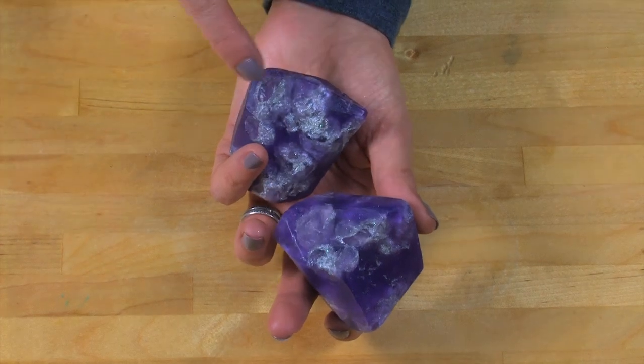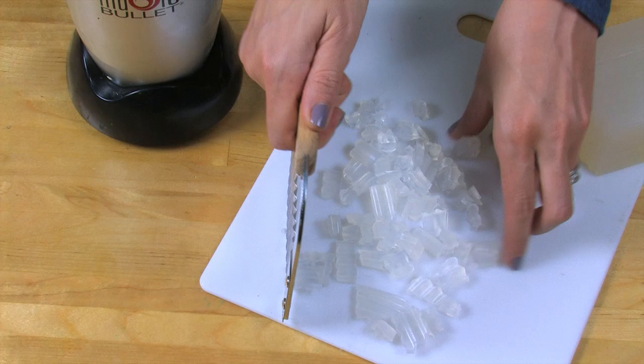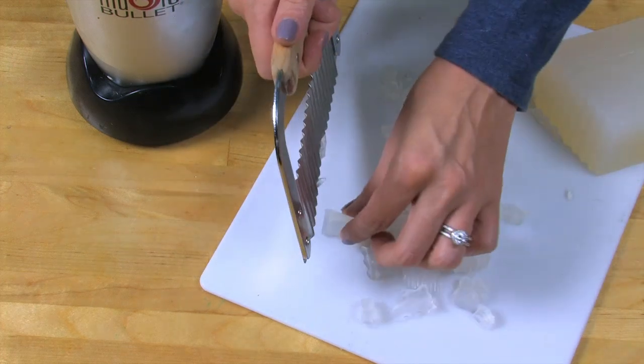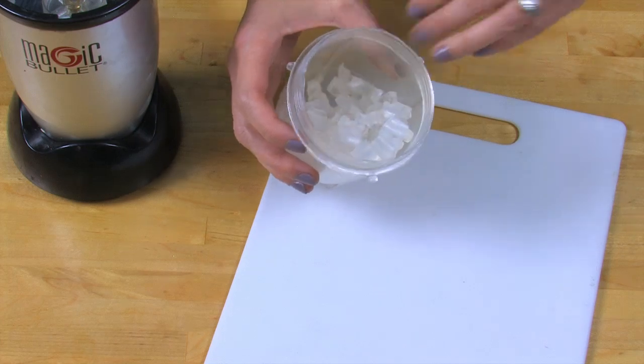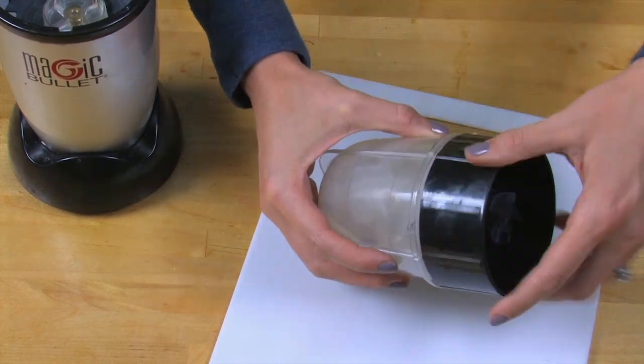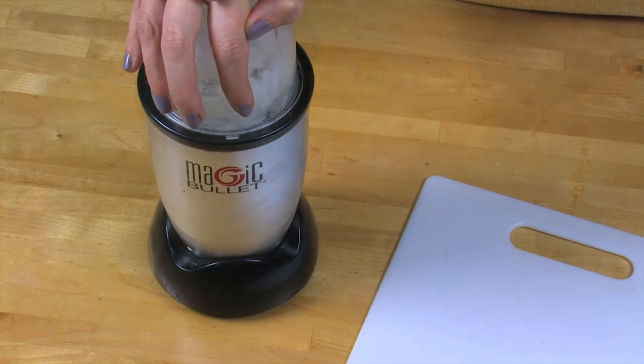Do you notice the clear sparkly soap in here? Let's make that first. Cut some clear melt and pour soap up into very small chunks, then put it into a food processor or a blender — I'm just using a mini blender right here. Blend for several seconds until the soap has been pretty crushed up.